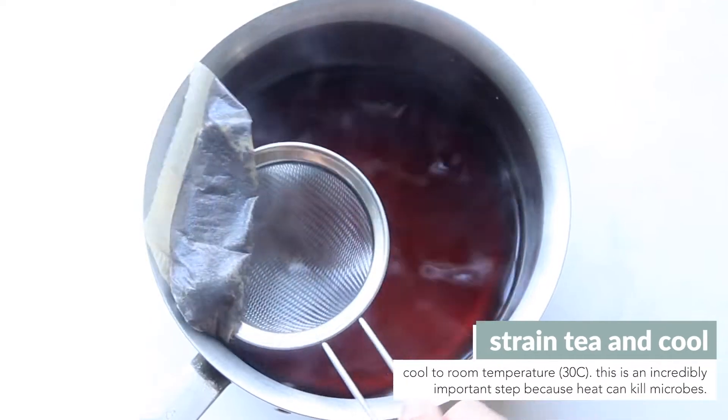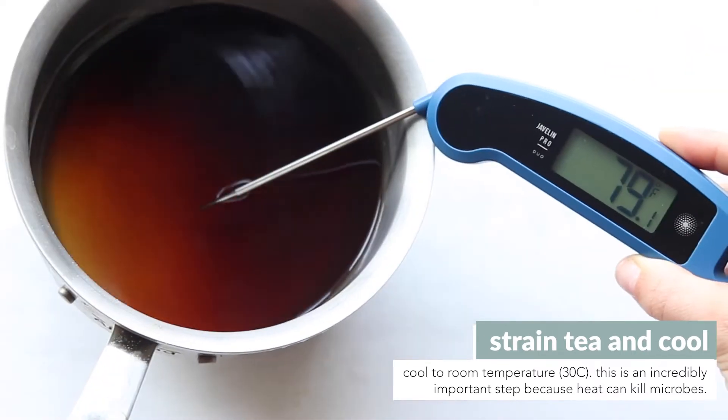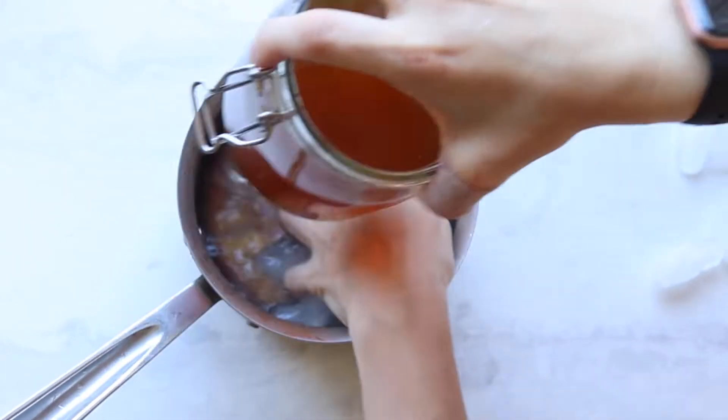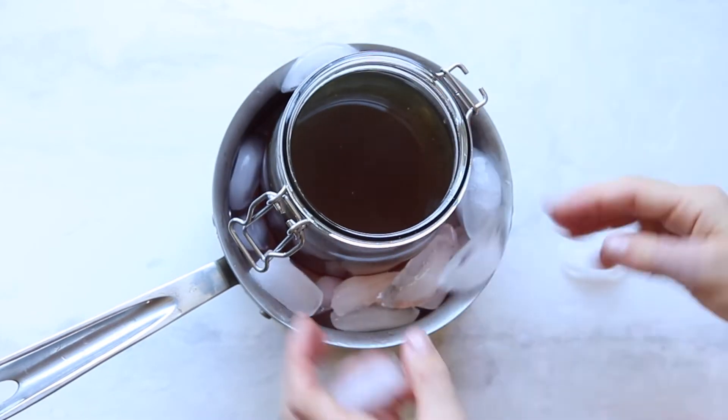After removing the tea bags or straining the loose tea leaves, let the tea cool to room temperature. This is an incredibly important step because if you don't do it you'll risk killing the microbes. The first time we did this we made an ice water bath to speed up the process, but it was a lot easier the second and third time when we just were patient and waited.